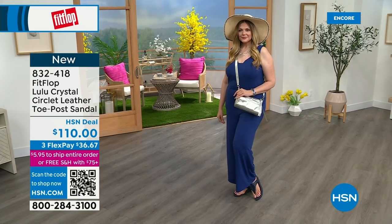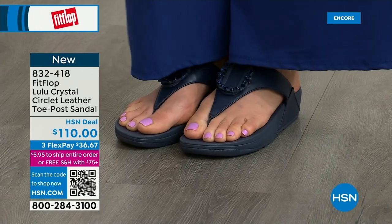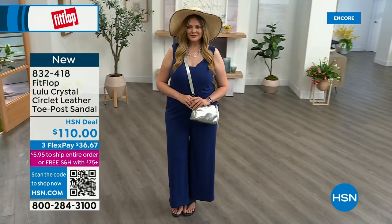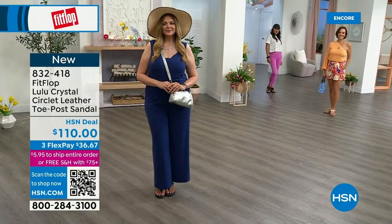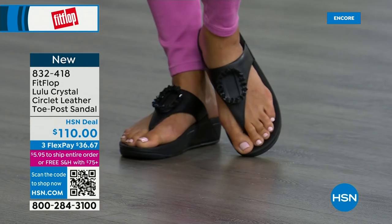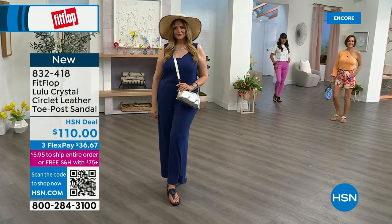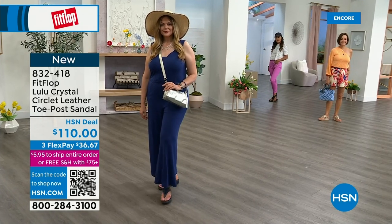The next style we have has got a little bit of an ankle strap. FitFlop really listens to all the reviews — we listen to what our FitFlop family wants. You're going to see something this hour that you really enjoy. I know for a fact my mom is watching from California. She loves the black — she's looking at the black right now. This is so her style.